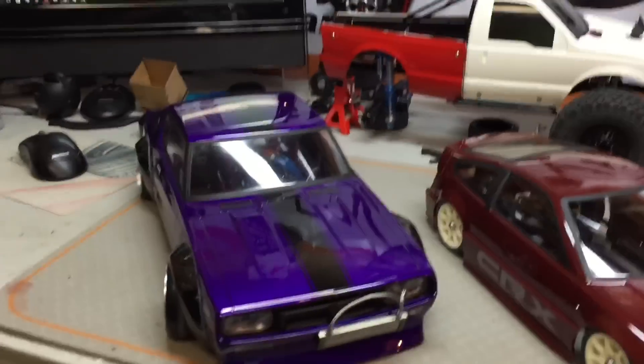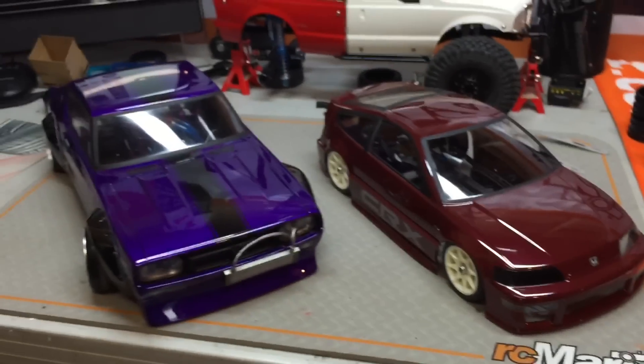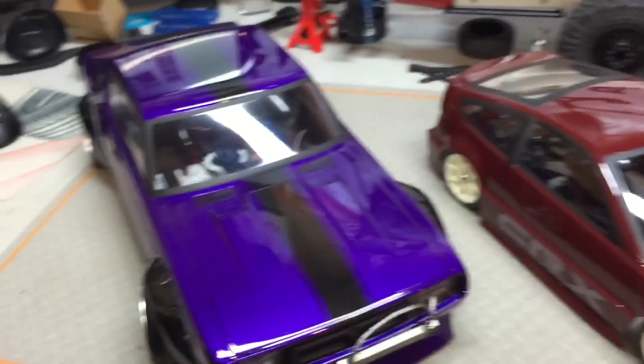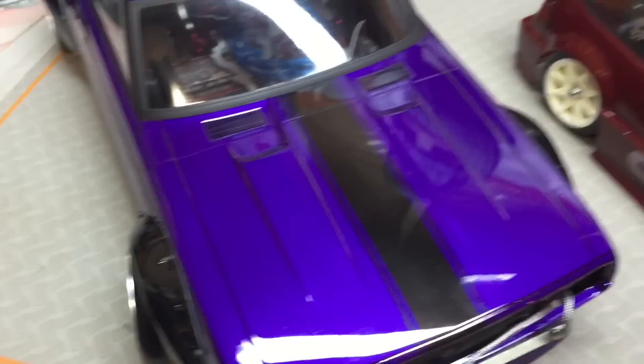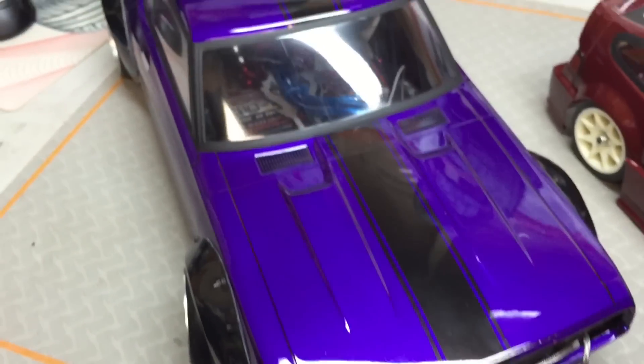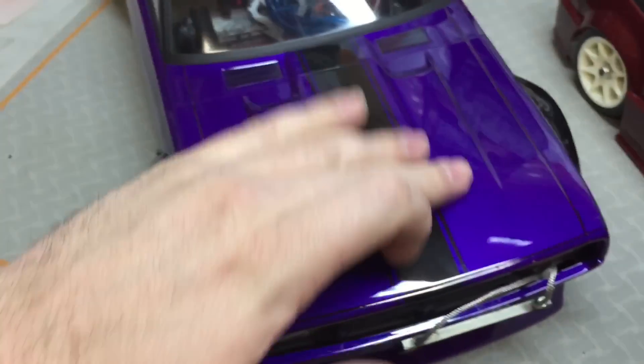I like to mix up a little bit of custom colors — something that's not out there, something a little different, and have it stick. I'll show you two bodies I've painted. A lot of you have seen these: the CRX and the Skyline GTR. As you can see, that's got a nice pop to that purple. That stripe is also painted on — there are no stickers, that's all paint.